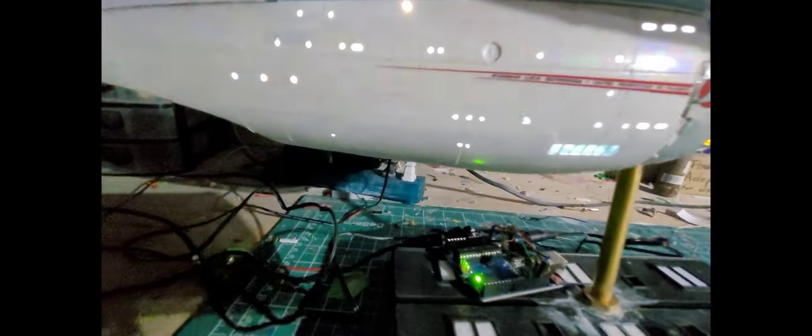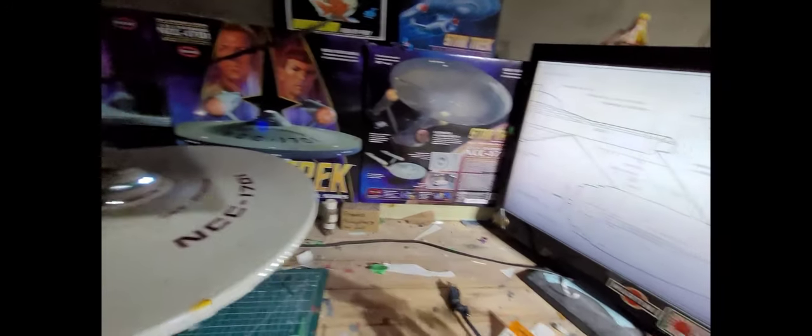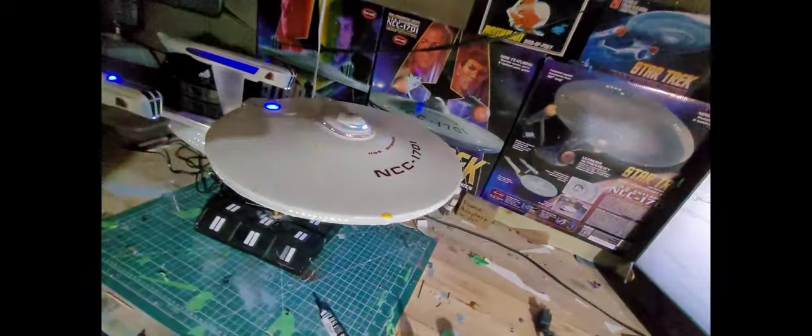My next steps are to fill in the windows — right now they're just holes — using UV resin and a UV flashlight. I already did that up on the bridge. These side windows are modified to make the light come forward. You can see it — like a spotlight. I don't like the Raytheon effect that a lot of people do; I prefer the natural lighting. It kind of looks like the movie. It looks pretty good in the dark.